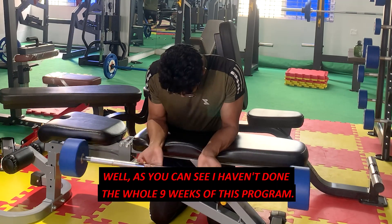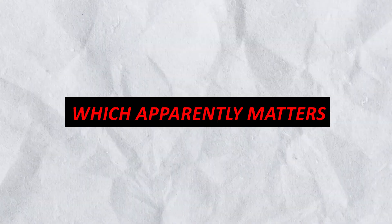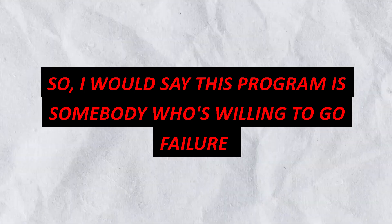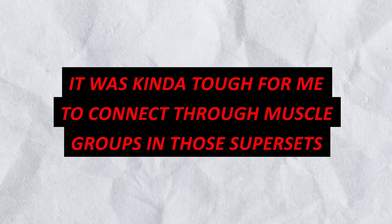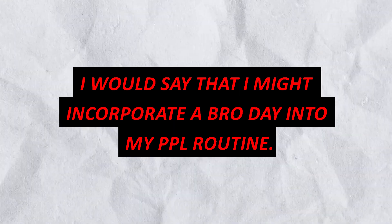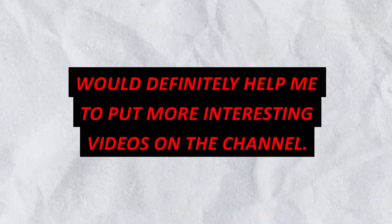I've only done one week of this program, so I'm not really in a position to fully judge it — but I still will. I'm not a trainer, but I do have two to three years of training experience. I'd say this program is good for someone willing to go to failure and limit their gym session to under 40 minutes. The push-pull-legs structure was a bit tough for me when connecting muscle groups in supersets, like chest and back together. But bro day was great — arm days are always good. I might incorporate a bro day into my push-pull-legs routine. A subscribe would definitely help me put out another interesting video.